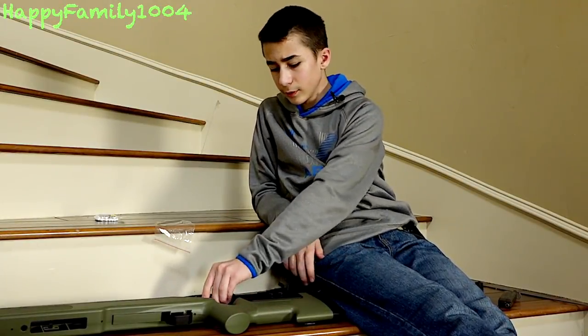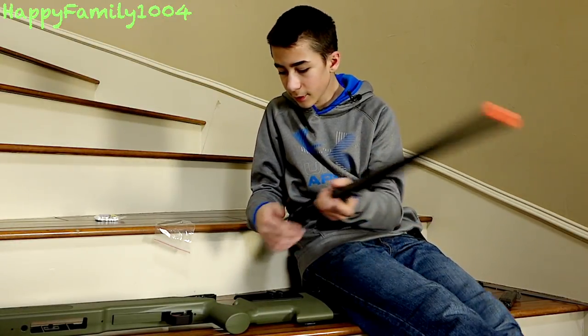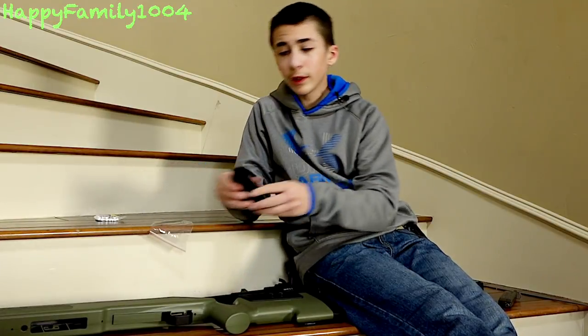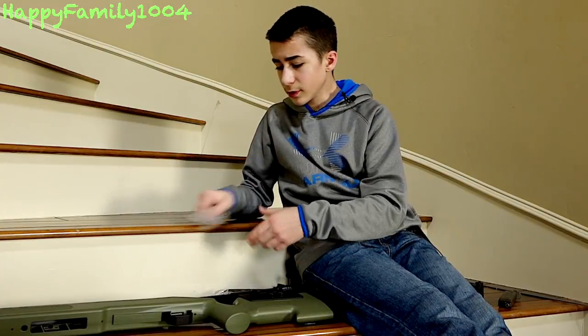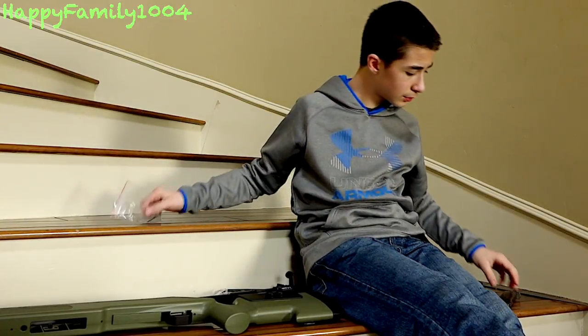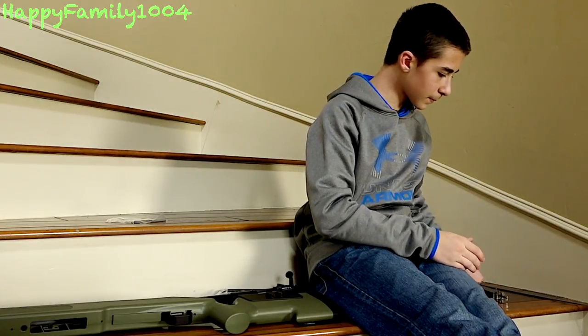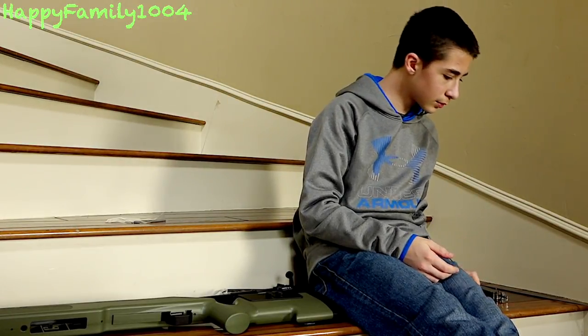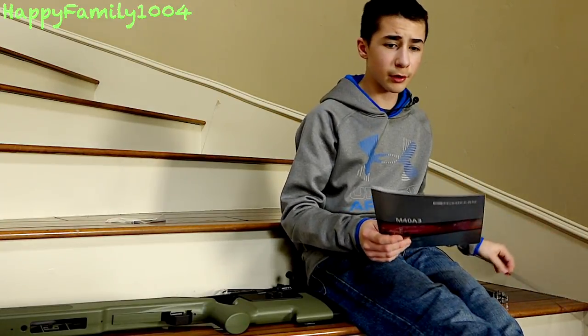So you get the frame or body, the barrel, hop-up, trigger, and main gun. You get extensions for the butt plate if you have longer arms, a sample bag of BBs, two allen wrenches, a speed loader, a magazine, instruction manual, and an unjamming/cleaning rod.